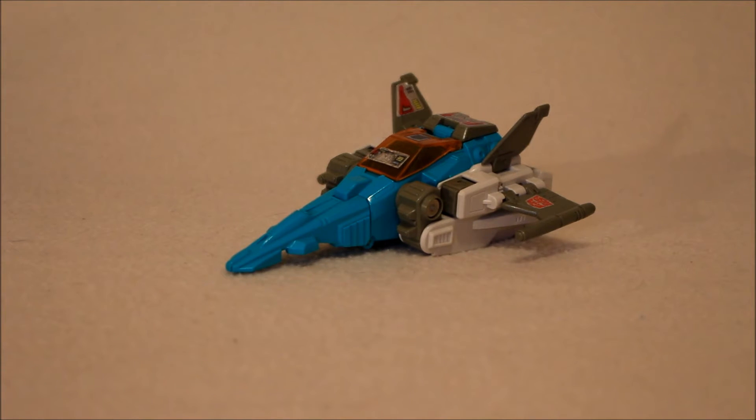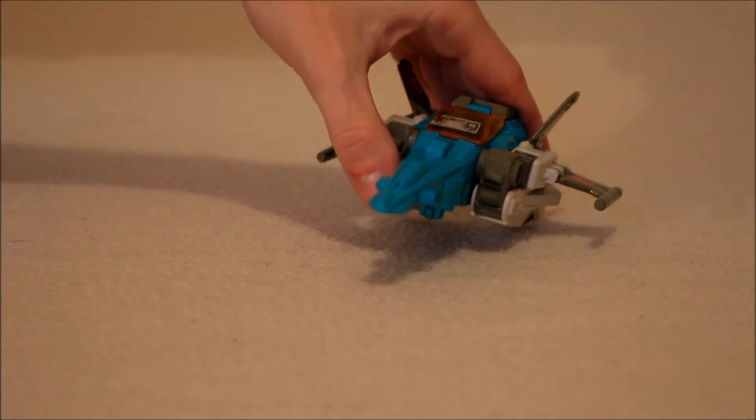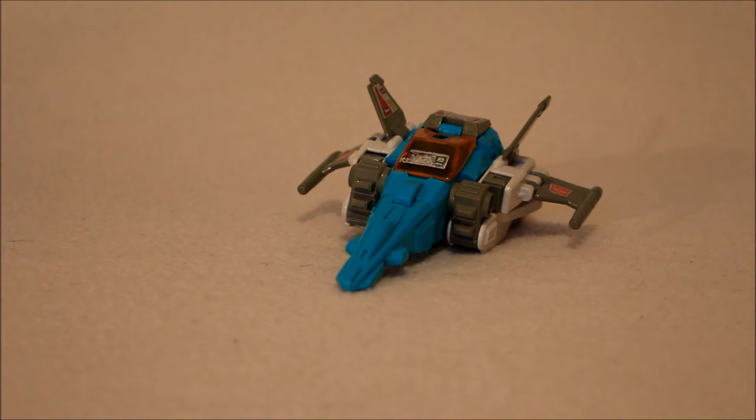Poseability and playability: he's a good Cybertronian jet, and when we get into his alt mode you'll see he actually has pretty good poseability for the era. I would give that probably about an eight considering when it came out — by today's standards it's like a three — but for the time it came out it was pretty good.